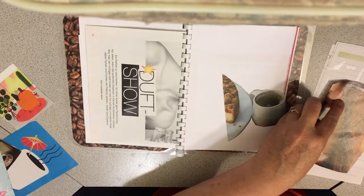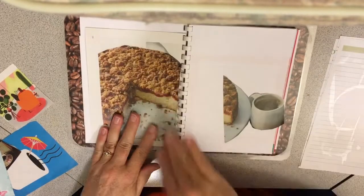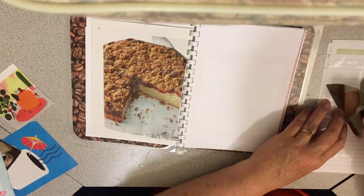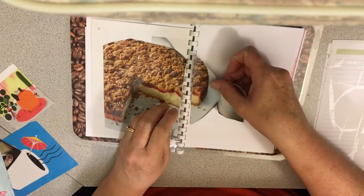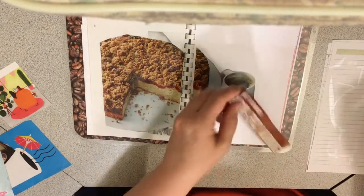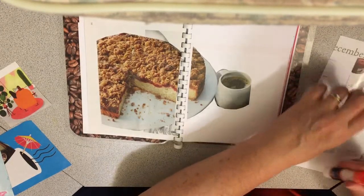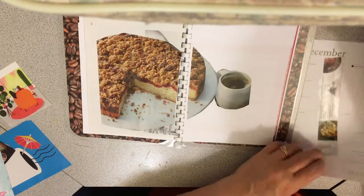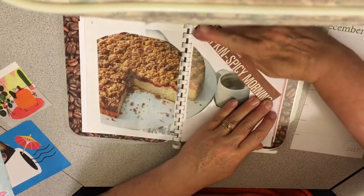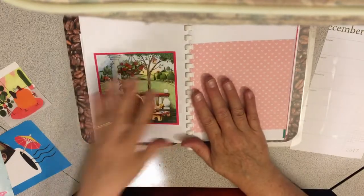I figured it would be fun to just talk to you all while I do this coffee thing. I hope you aren't bored and are enjoying watching me do this. I'm having fun. There'll be lots of space here for more pictures and packaging. Here's something I love in the winter: pumpkin spice — a pumpkin spice cappuccino, I love it.